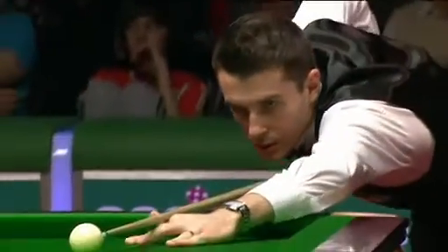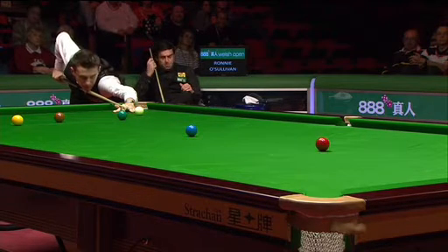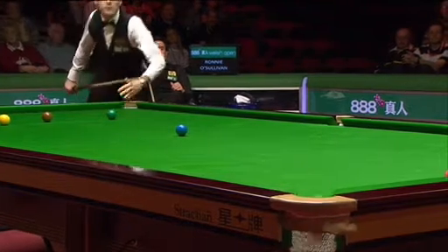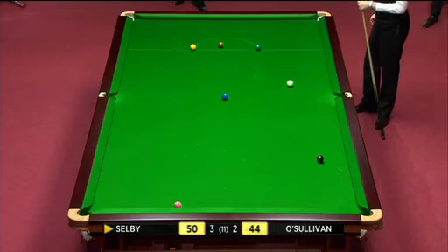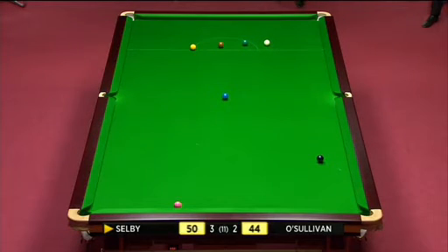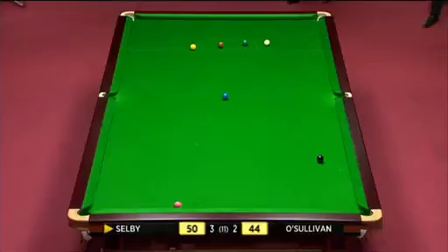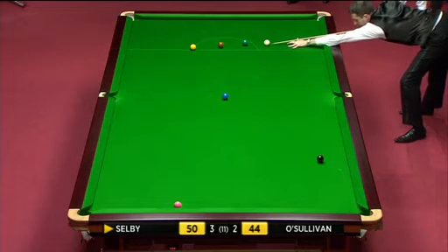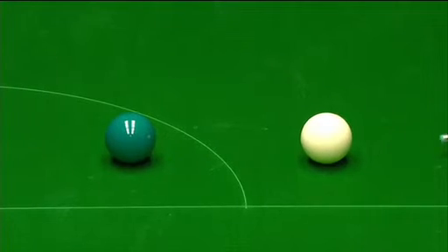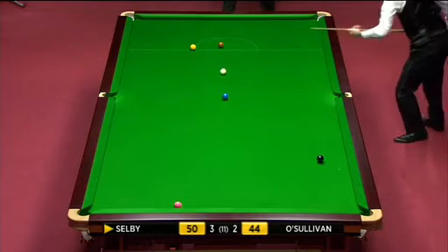Again, what he's already said about the shot to nothing, he can play this as that. Just needs it to be nice. If he gets a full ball cannon on the green, it's going to help him. That's not bad, a little bit thinner than he'd have liked. He can either play the real delicate screw shot or he can come around off three cushions. There is value in playing the little delicate screw shot because if he misses it, the green will stay in the corner pocket. But the green's gone in.